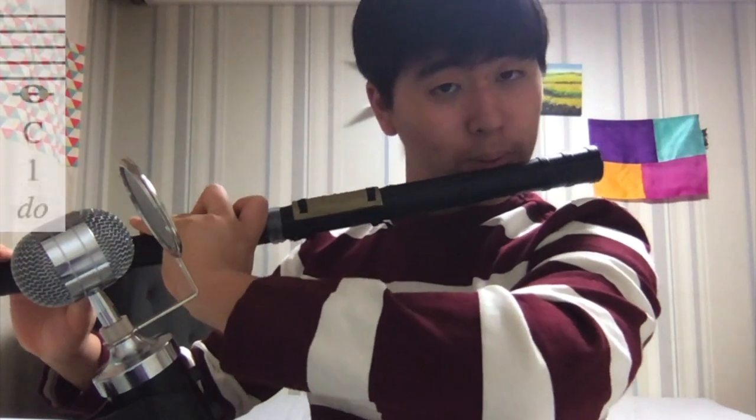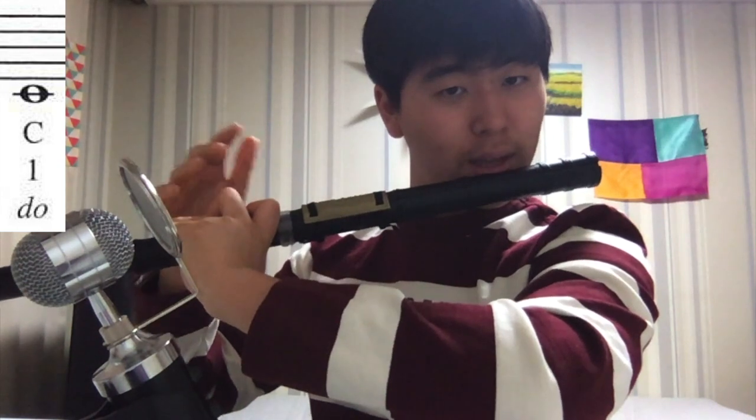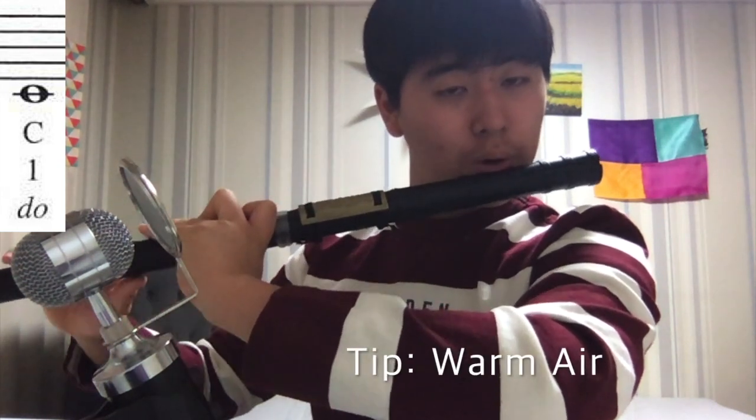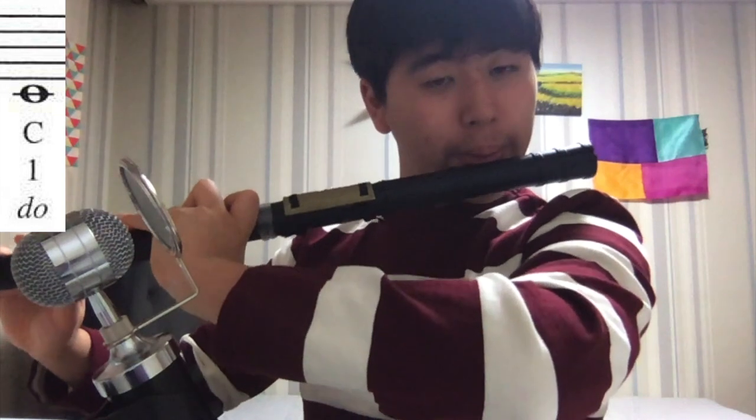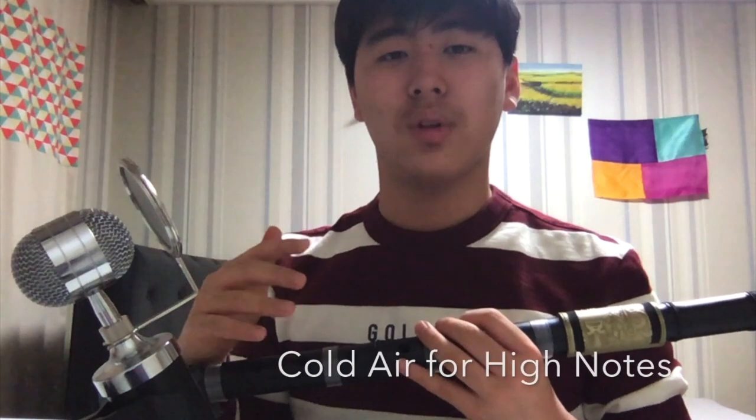When you're playing low-do, try to blow comfortably with a warm breath. For these low notes, you should always use a warm breath because that will produce the sound. For the high notes, you should always use cold air — just a cold air. So the sound will be clear and pretty.